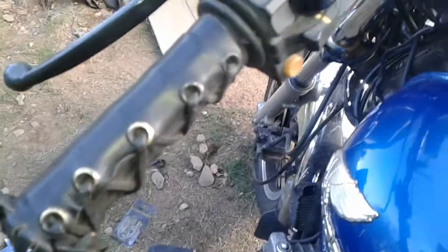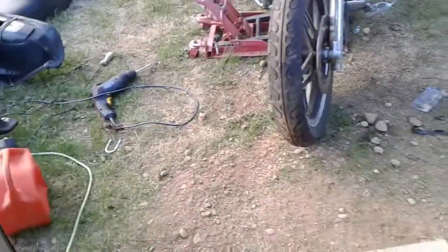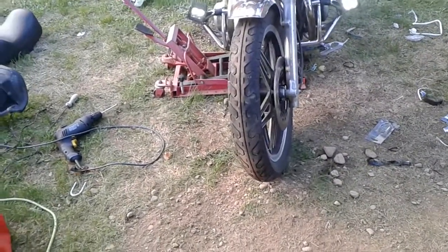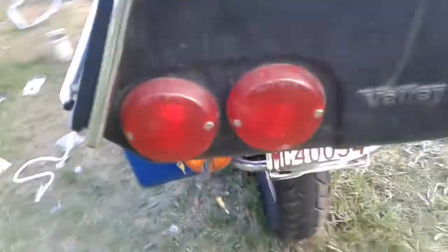I couldn't use my other crash bars, couldn't make them work, so I did some modifying. Got my LEDs on — of course I can't aim them until nighttime, do a night drive, then I can aim them. They're not straight, but that's the best I could do with what I had to work with. They're all wired in on a relay, light issues are sorted out.